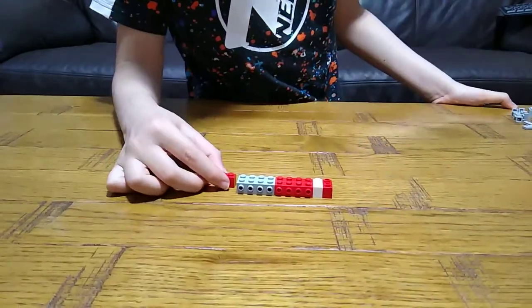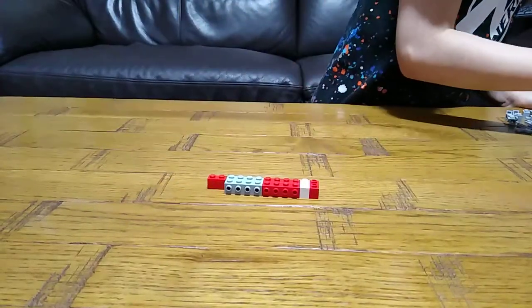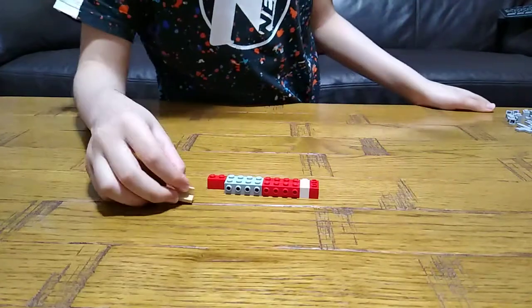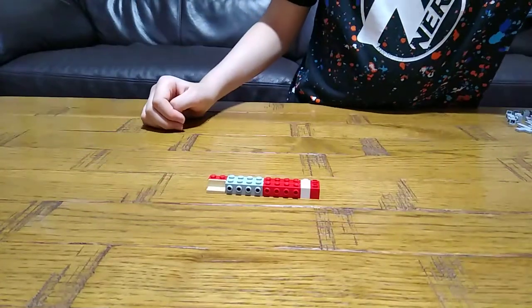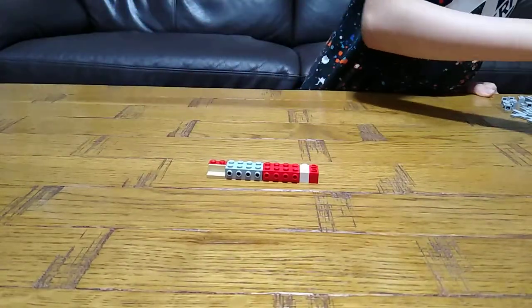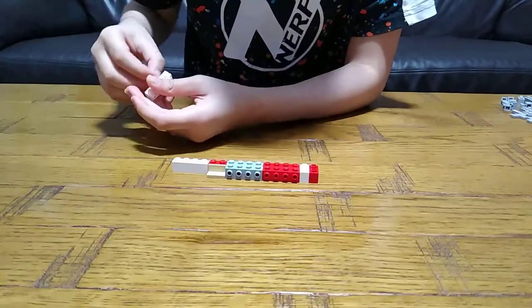Then this piece over here, then this one. Next you get these two pieces like that.